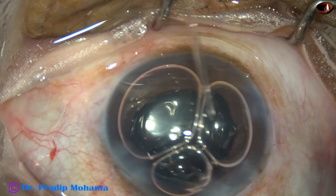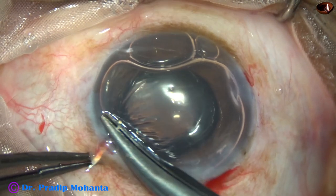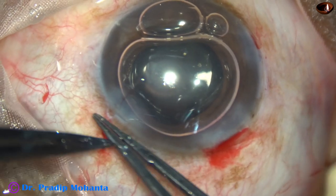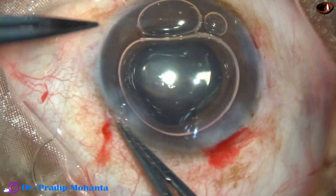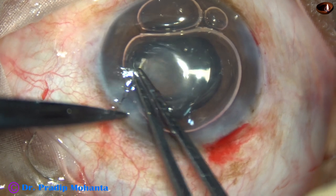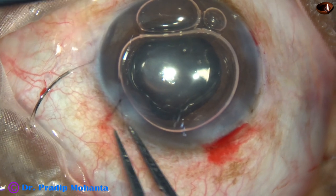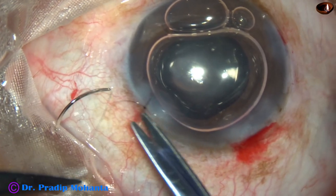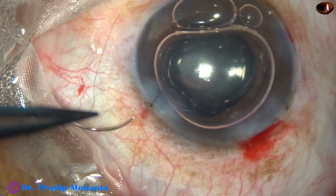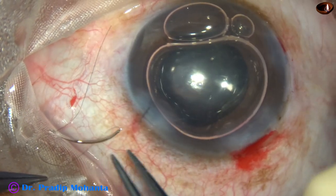All the vitreous strands will be taken care of after cutting. Now I put a suture at the side port. Whenever we suspect there may be leakage of fluid — in such positive capsular rupture cases — we should put a suture. This is the suture placed at the side port at 2 o'clock, and the knot is buried in the sclera.